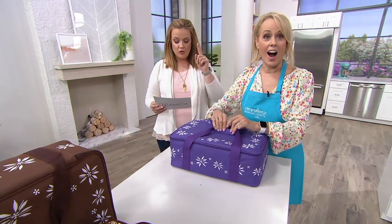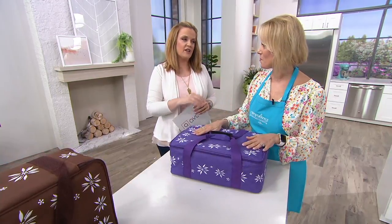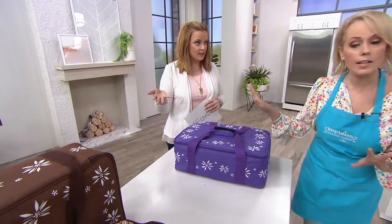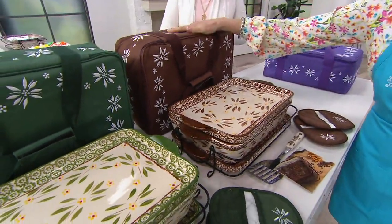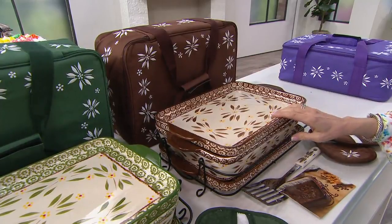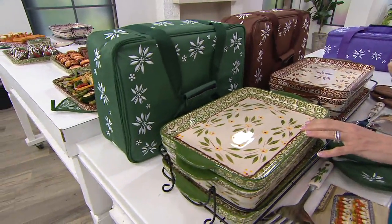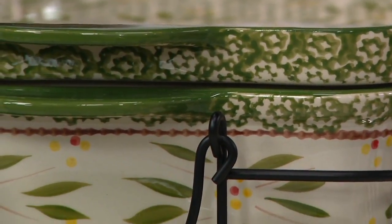Everything in the show is on easy pay. 55,000 of them have already been ordered and we have three colors remaining. This Eggplant is a beautiful purple, especially for spring and summer. We still have some Temptations neutrals remaining — this is a great shower gift or wedding gift. This is the Brown in Old World — notice the embroidery. I love the fact that this can pop into any collection. And at the very end, we have Old World Green — our most popular color — which is incredible. If you're new to Temptations, this is a great way to try it. Notice all the hand painting, the deep dish lids, the 13 by 9 baker.